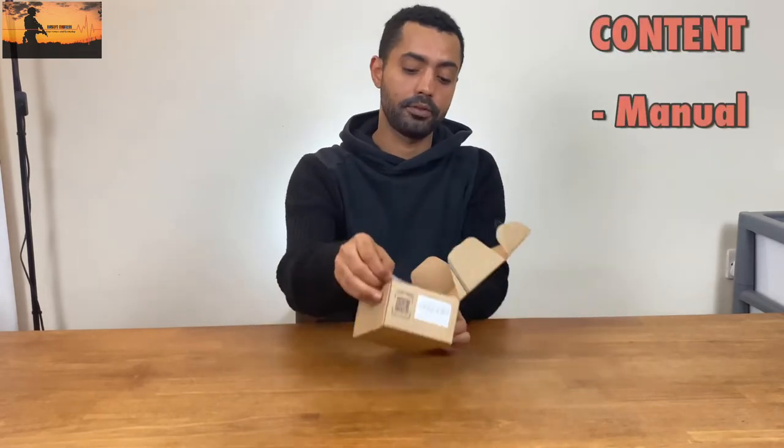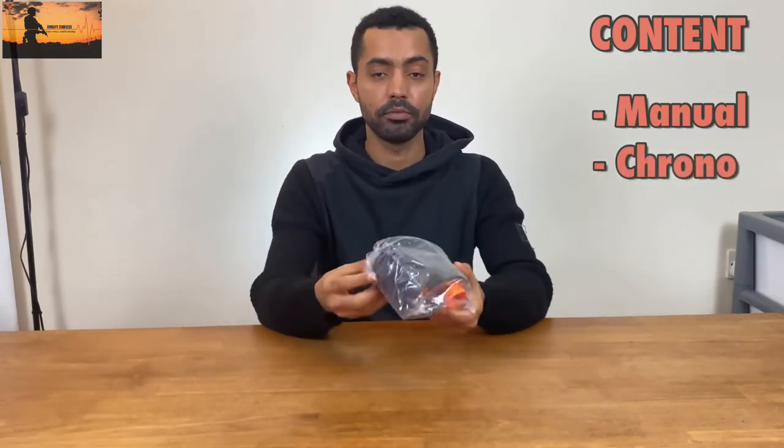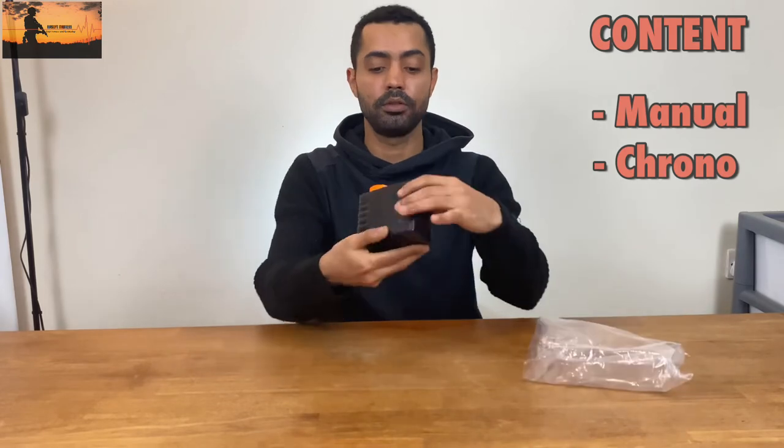So as you can see, it comes in a decent package. The package contains a manual which comes in English and Chinese, and the chrono itself, which feels quite solid.